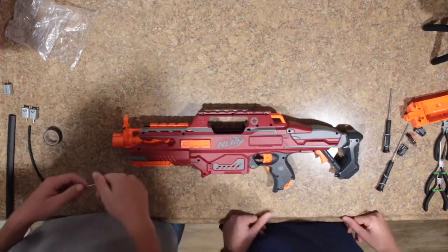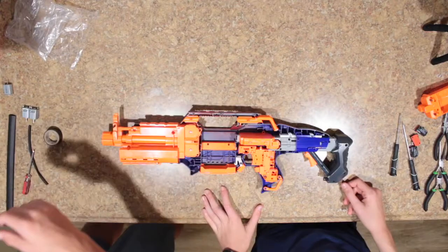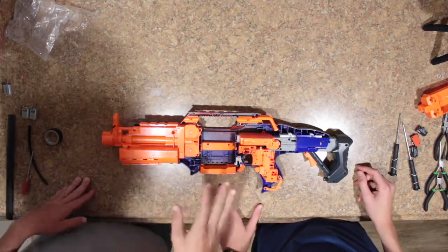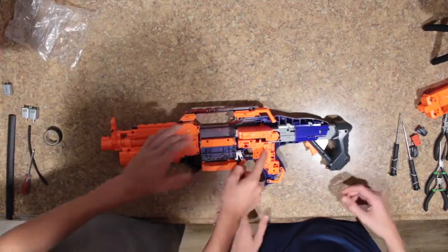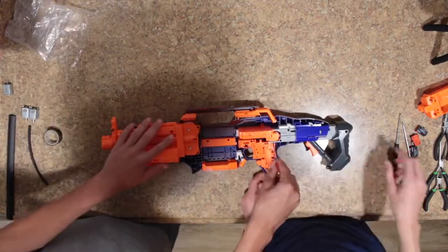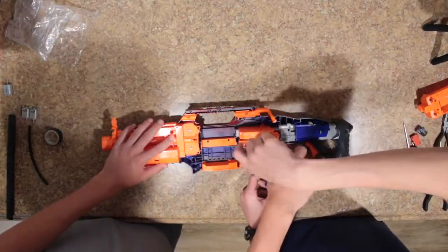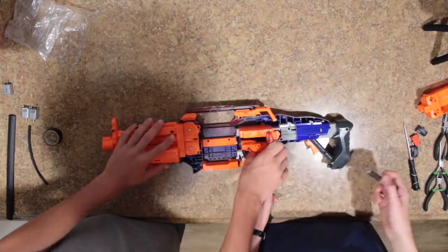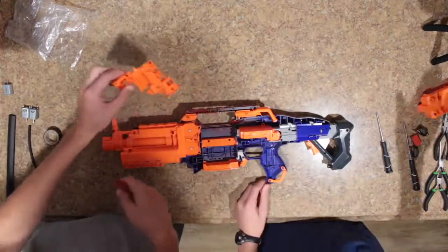Once you take all the screws out, you can go ahead and open it up. Once you take it apart, you can set this half aside — you won't need it until you put it back together. You can go ahead and take all of the wiring out, all the motors out and everything, and this entire switch plate piece. There are three screws that hold it in, and you can just unscrew those and remove it all away.